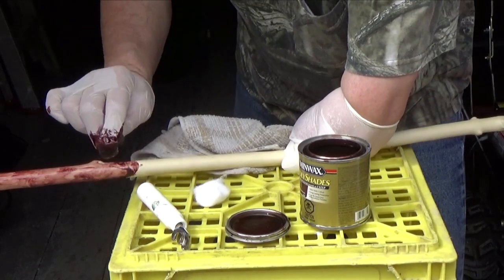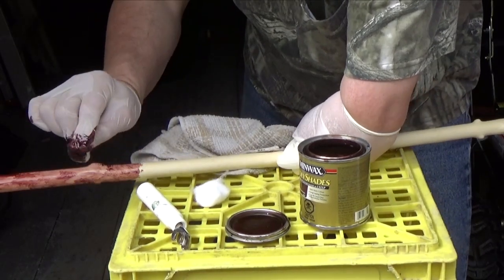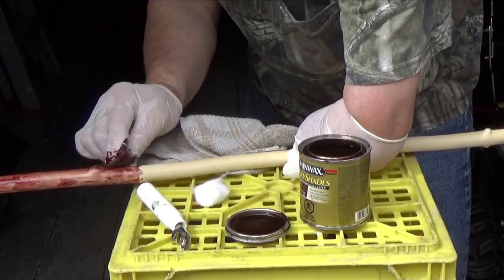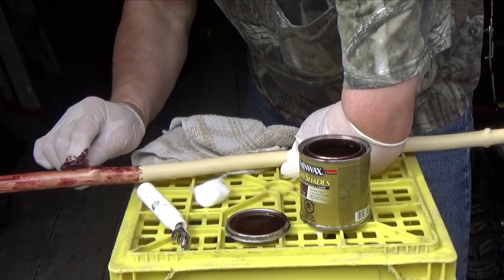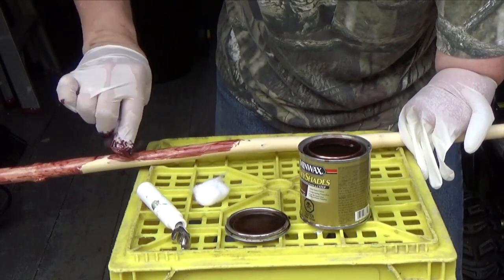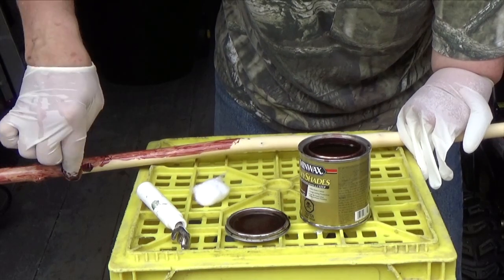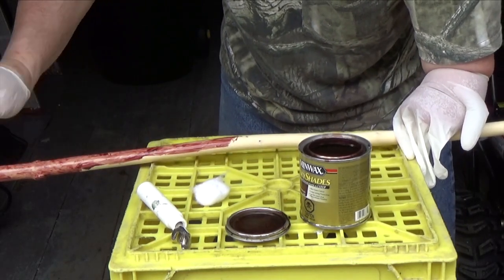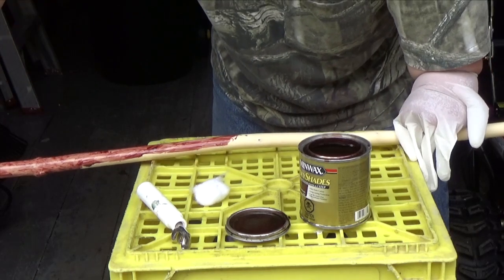It's about the same thickness as the bamboo cross-country ski poles that I normally use. Normally I'd turn off the camera during this boring part, but I don't want to get any stain on the camera. I didn't read the label on the can, so I don't know how long it's going to take to dry.